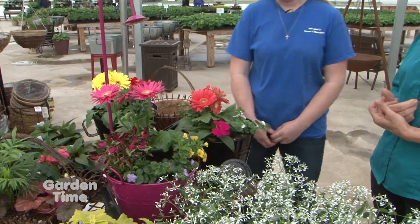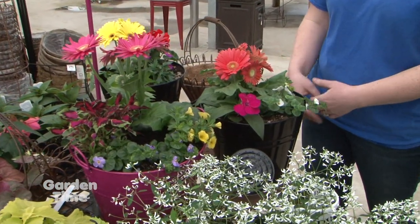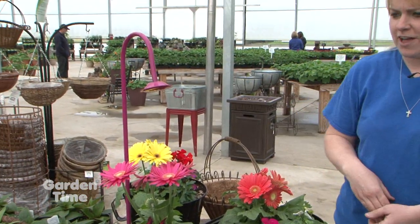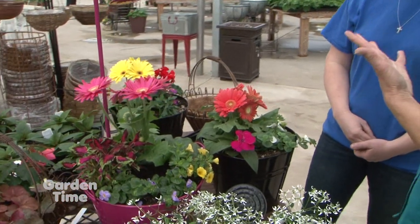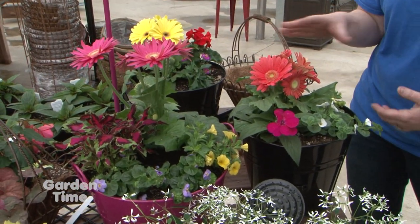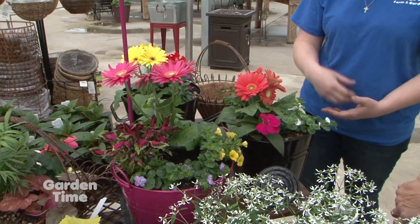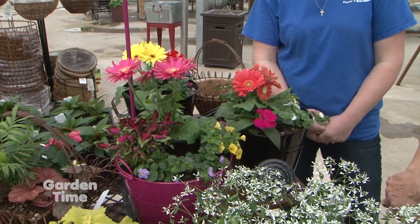At Margie's Farm and Garden, spring is all about pretty flowers. Margie had beautiful items at the Garden Palooza booth. They carry decorative watering cans in 12 different colors, available already planted or empty so customers can create their own arrangements. Staff will help customers choose what's best for their area and container choice.